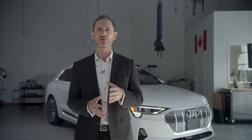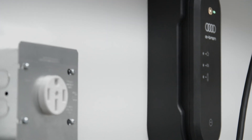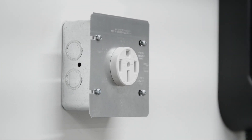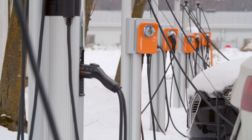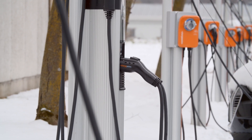Level 2 charging can be set up at home through a certified electrician who can assess your home's electrical infrastructure and install the specified circuit and NEMA 14-50 receptacle for use with the included e-tron charging system. In addition to home charging, there are thousands of public Level 2 charging stations throughout Canada, ensuring that a quick charge is never too far away.